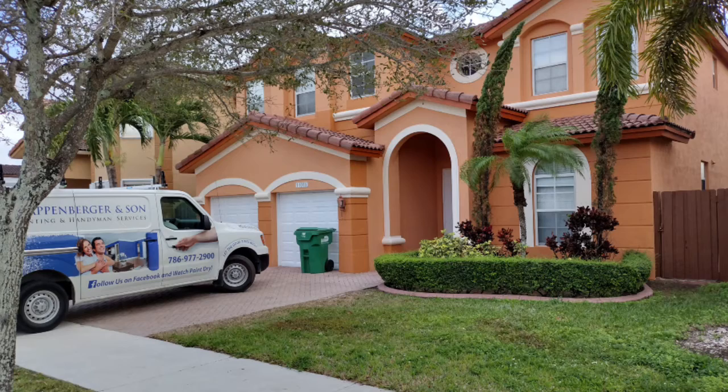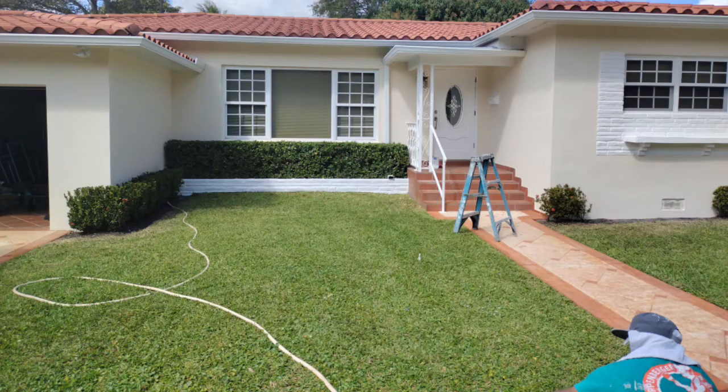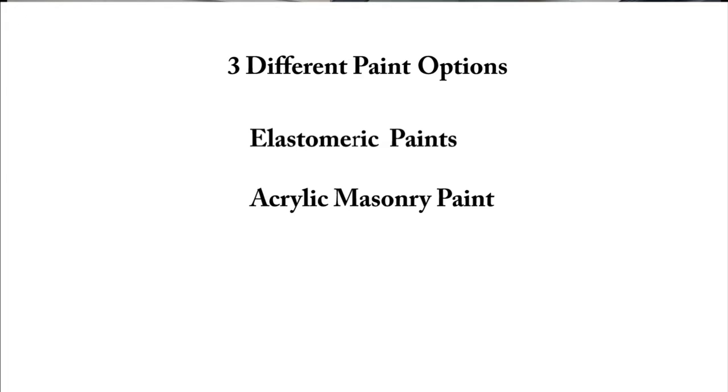There are three different types of products that we can put on a masonry, stucco, EIFS, or concrete surface. The three products are an elastomeric product, a product specifically made for masonry that does not have elastomeric in it, and also a universal paint.